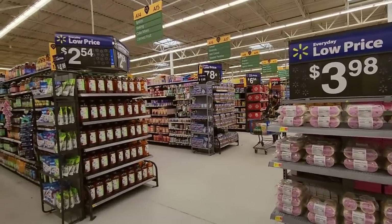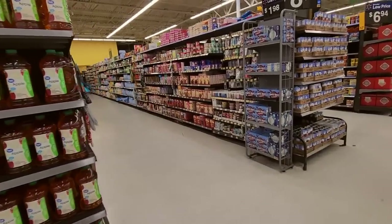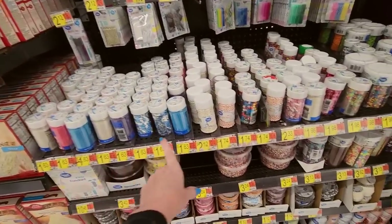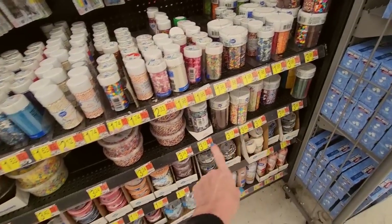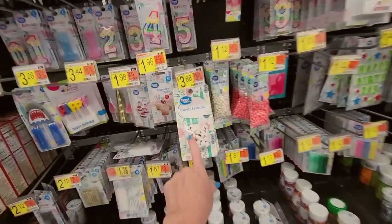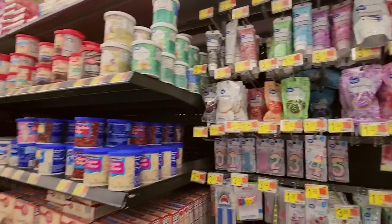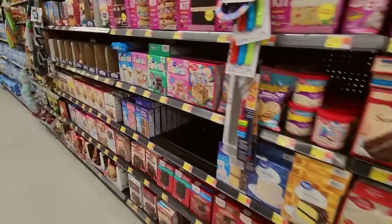Next, we're going to head over to the spices. Look at all these sprinkles — have you ever seen so many sprinkles in your life? You could get every kind. And sugar and cupcake liners, little candy eyeballs, sugar pearls, candles, cookie icing. I love it.